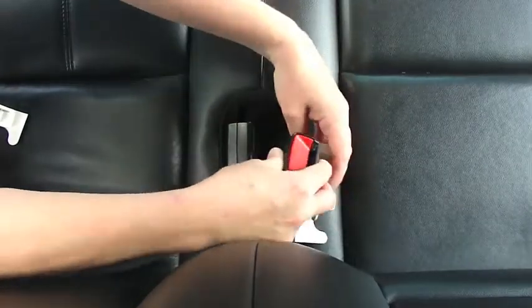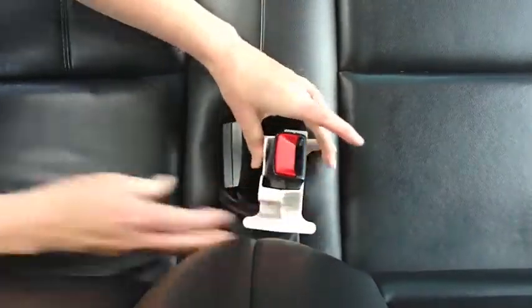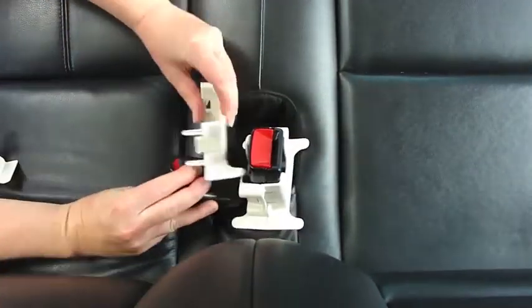My BuckleMate locks into place around backseat buckle bases and keeps them propped up and easy to reach, so adults and most kids can buckle up with just one hand.